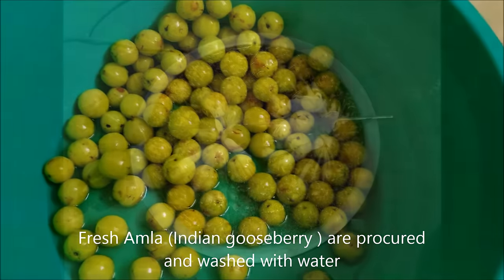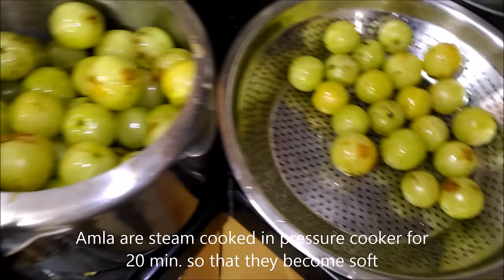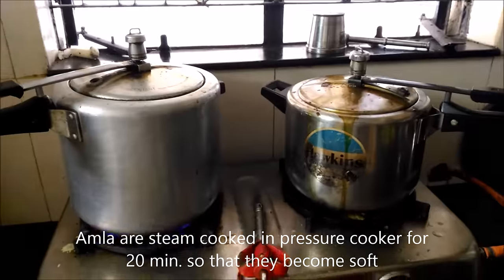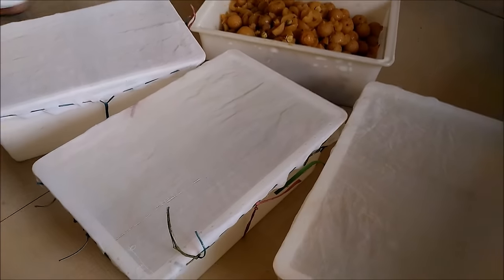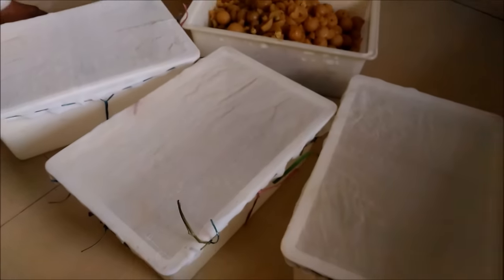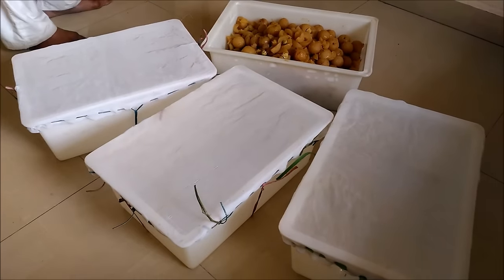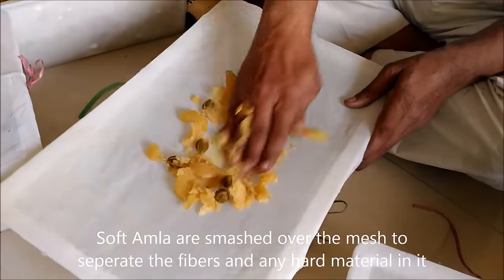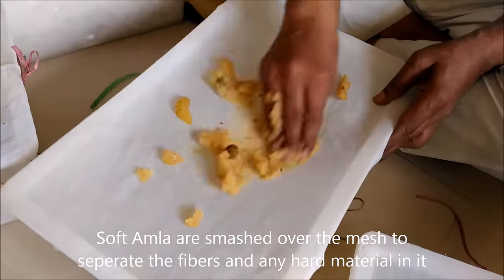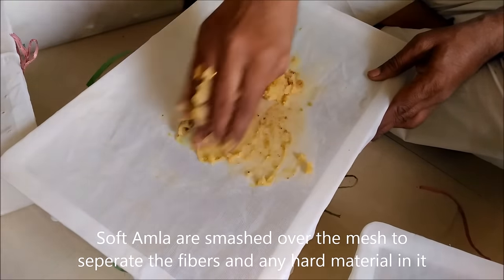First of all, fresh clean Amla are boiled in water. You may use a pressure cooker for fast processing. When Amla becomes soft, we separate loose seeds and smash it through a nylon mesh. In this way, we separate fibers and seeds from Amla and get the soft pulp of Amla, called Pishti.